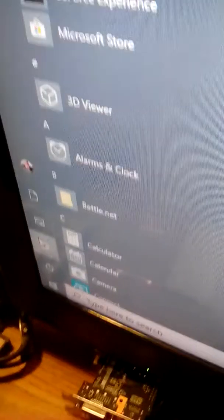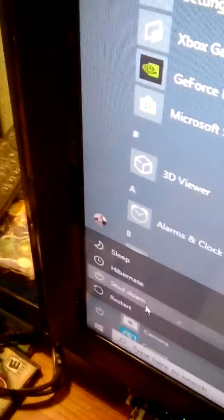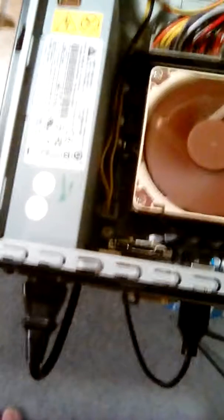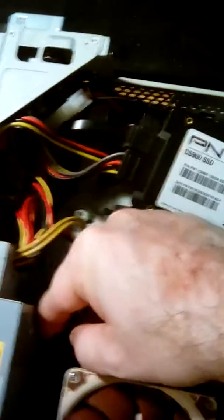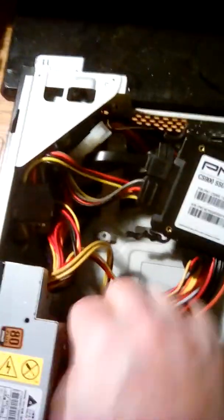Let's go ahead and shut down — whoops, hit the wrong thing — and unplug the power, because I don't want to swap the RAM while the power is plugged in. I'm unplugging the power and I'm going to remove these two DIMMs. It's a little tight with the power supply right next to the clips, but they still come out.